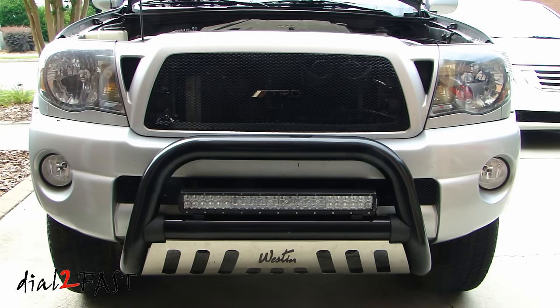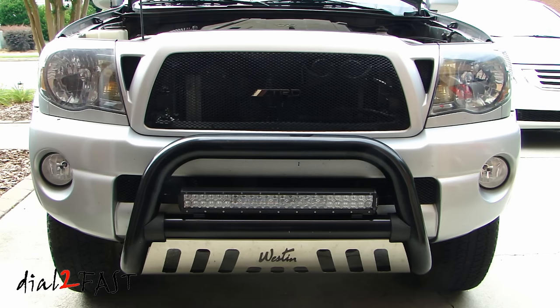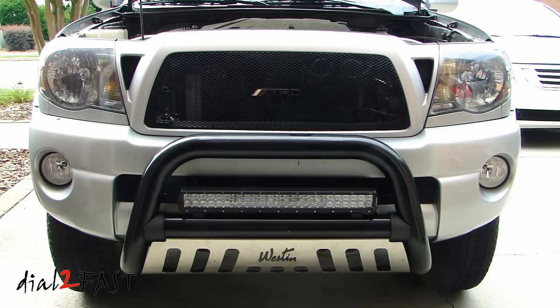Hi, this is Dao2Fast here. In this video we will be replacing the headlight on this Toyota Tacoma — this one is a 2009. One problem with this factory headlight is the daytime running light and turn signal combo.